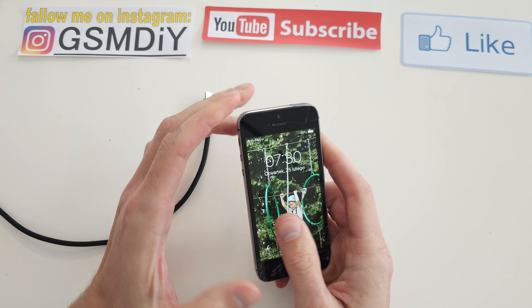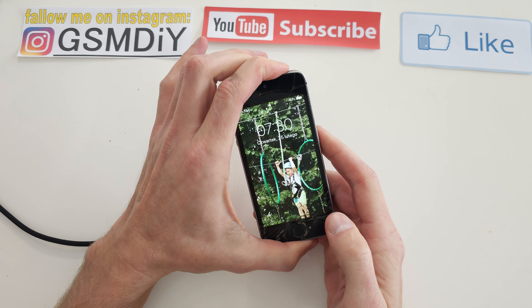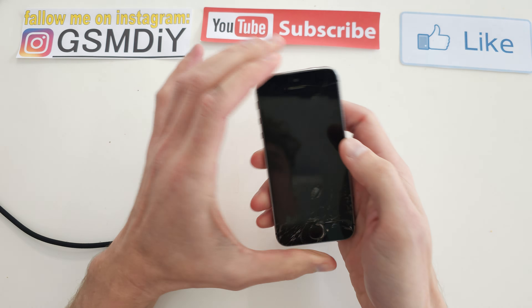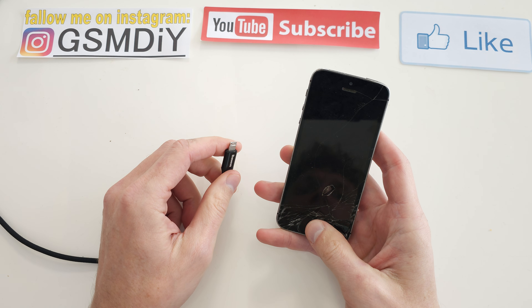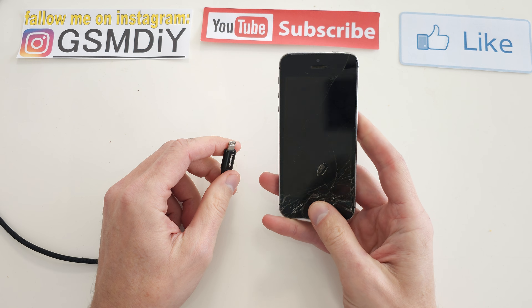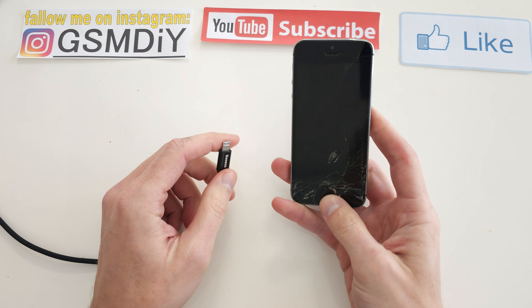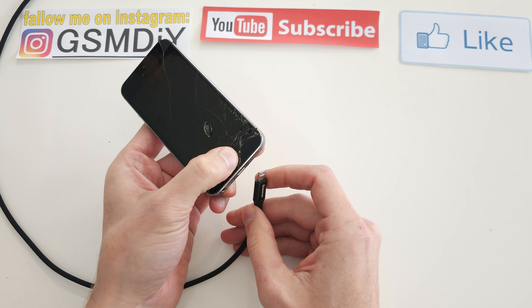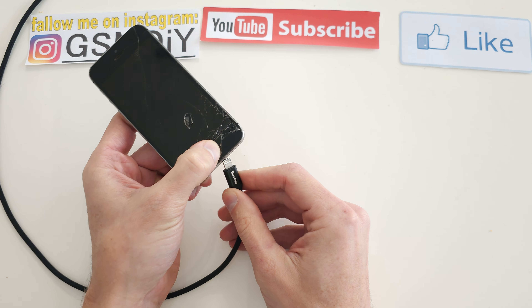Next, turn off your device. After the phone is turned off, press and hold the home button here, then insert the USB cable.